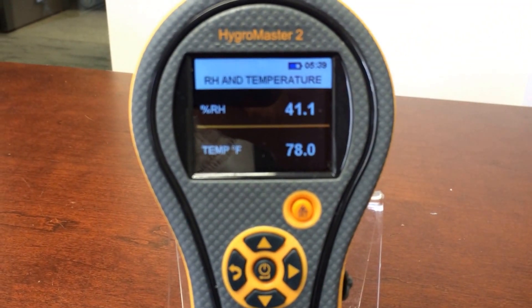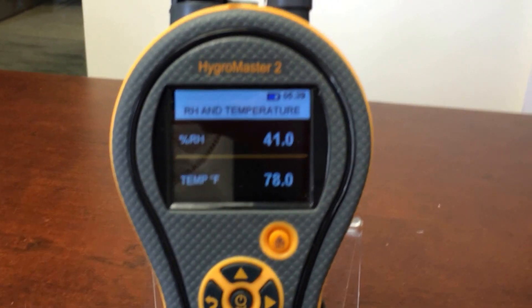Right now, I'm looking at about 41% relative humidity and 78 degrees Fahrenheit.